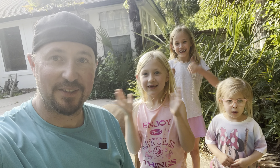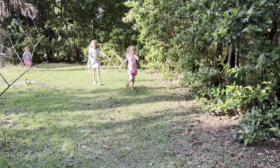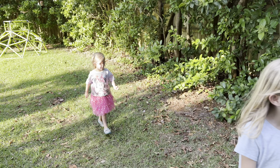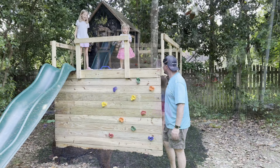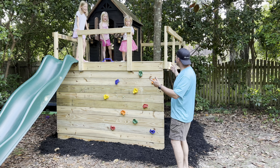The most important part of all — let's see what the kids think. Okay girls, it's all done. You ready to check out the treehouse? Yes! All right, let me get ahead of you — I want to see the look on your face. Are you excited? Yes! I love it! What do you think of your new treehouse? I love it! Is it a lot of fun? Yeah!